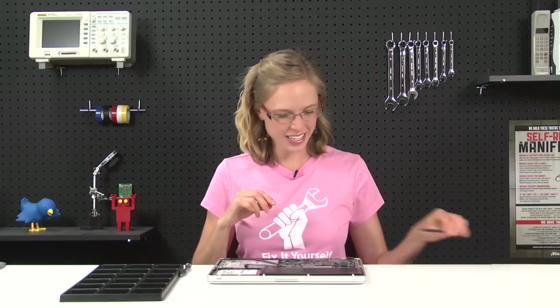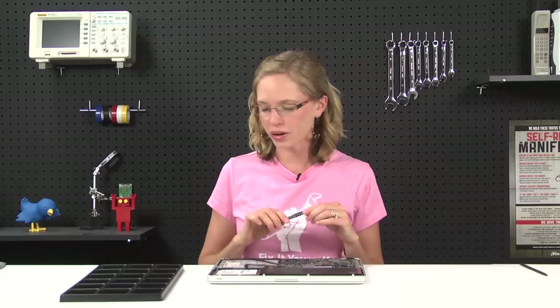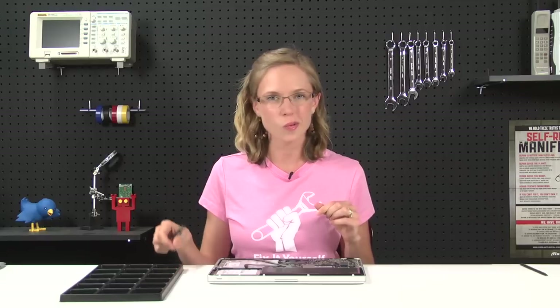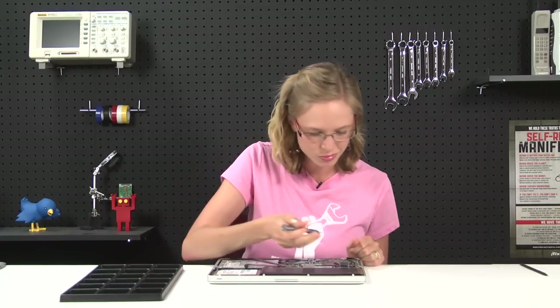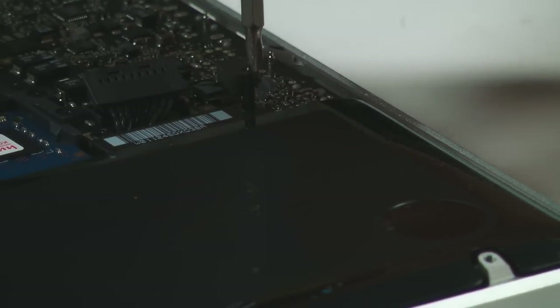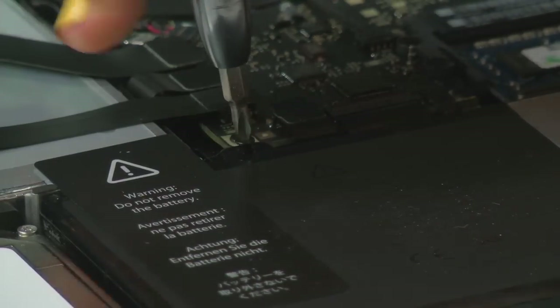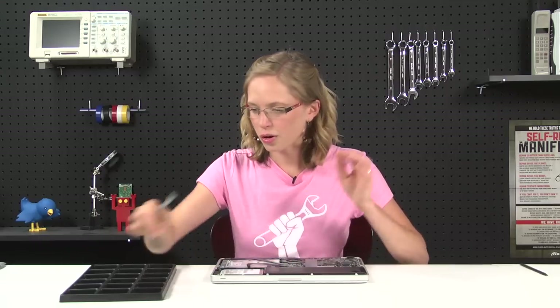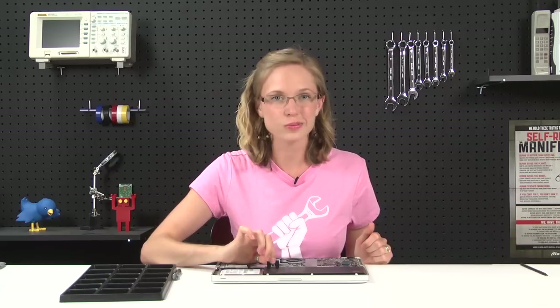Once the battery is disconnected, there's only a couple of screws and a sticker holding it in place. The screws are of the not-so-common tri-wing variety, so while you might think you can use a Phillips head driver to remove them, doing so will only result in stripped screws. So make sure you use a proper tri-wing driver. With those screws out, I'm just going to kind of look the other way as I lift up this warning sticker, and then the battery should slide out pretty easily.